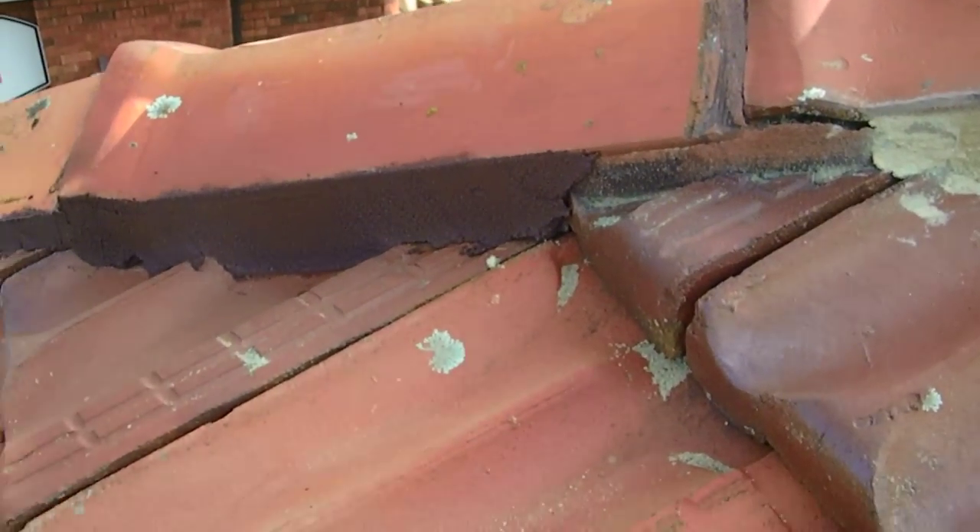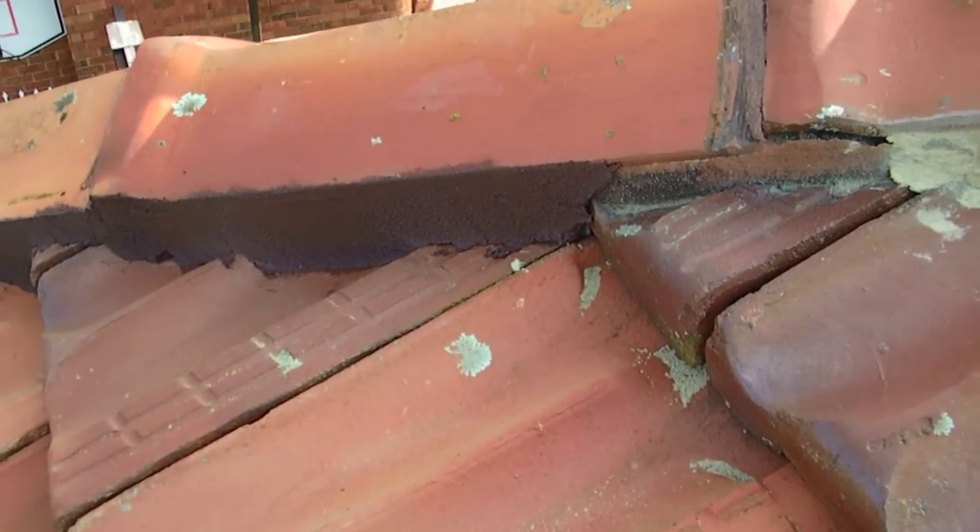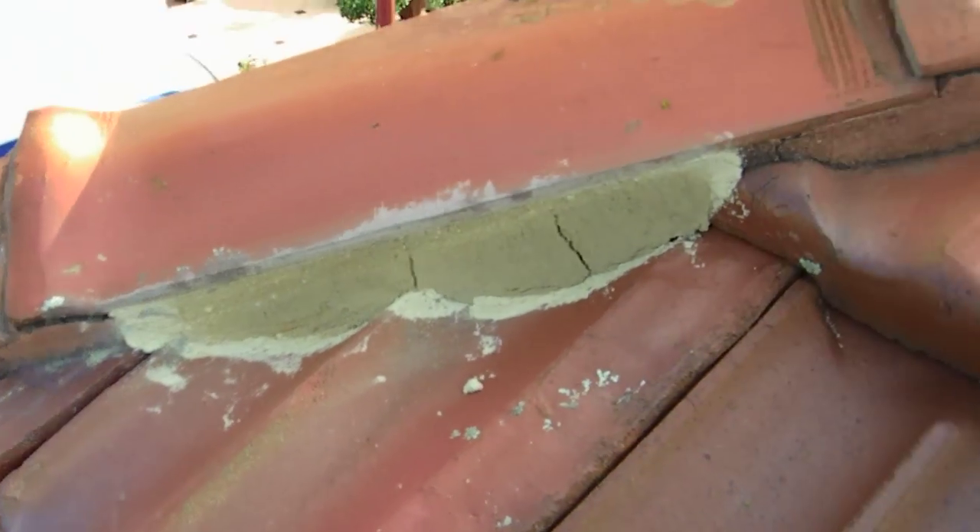That's what the repoint looks like, and then we'll just continue up the rest of the ridge.